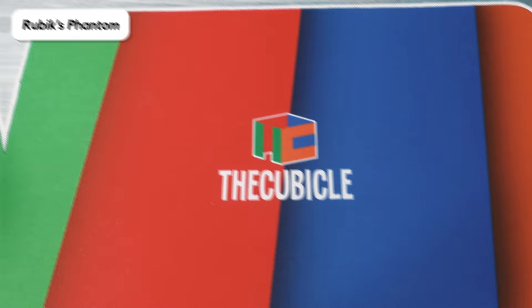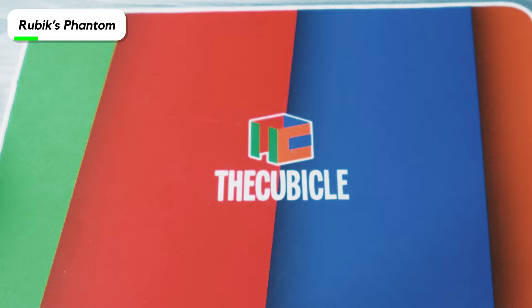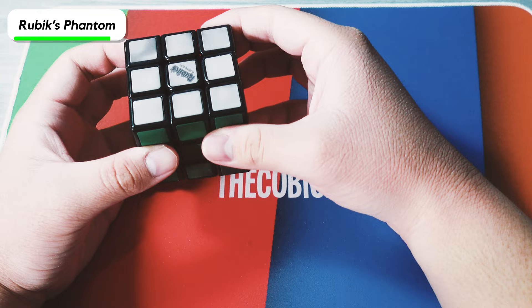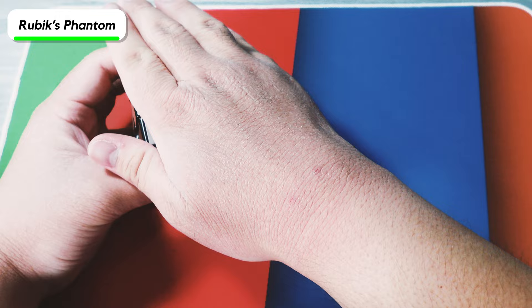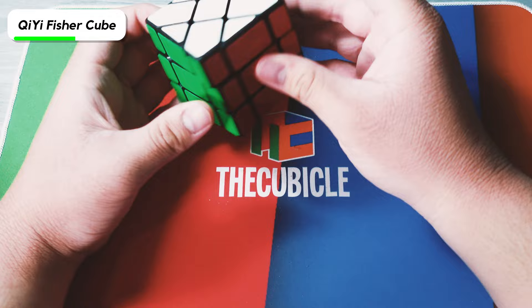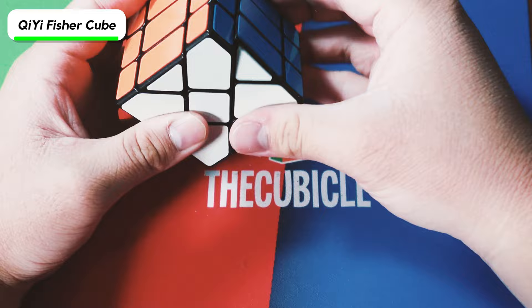Next we have the Rubik's Phantom. You can still see the colors right now — it should reveal them with temperature change, but it doesn't really make that much of a difference. It's a cool concept, but it only works like half the year because if it's too hot you'd have to put it in the refrigerator. The next cube is a Chi Fisher Cube. I think I remember how to solve it — the last time I solved it was like a year ago for my 'Do I Still Know How to Solve These Puzzles' video. It turns pretty much like a speed cube.